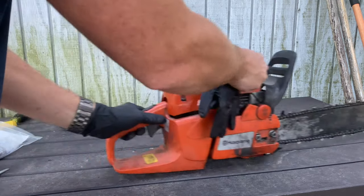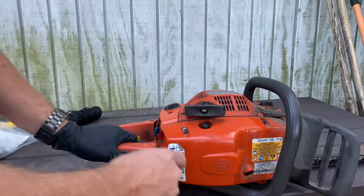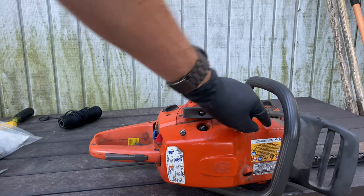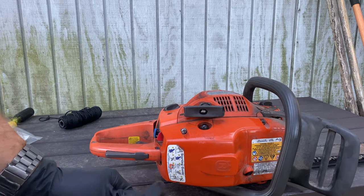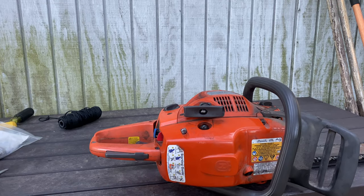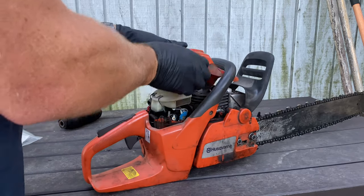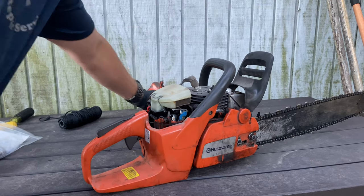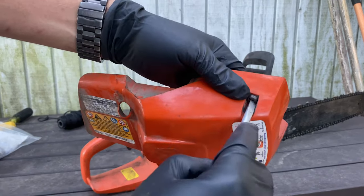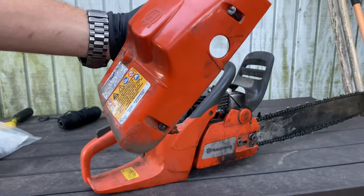First thing you want to do is remove one, two, three screws, and that way you can take off the cover. So your first aim of attack on this is to remove the spark plug. I've already had them loose — you can loosen them with your wrench. It's not rocket science, you just put it in there and you turn. Do each one until you get it done. Then when it kind of popped up, you got to pop them up the rest of the way.